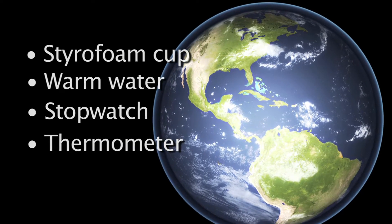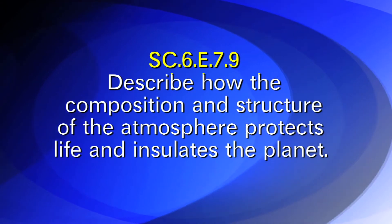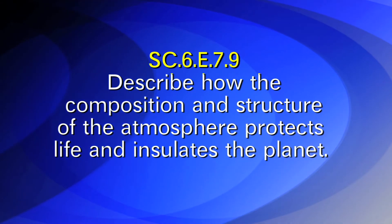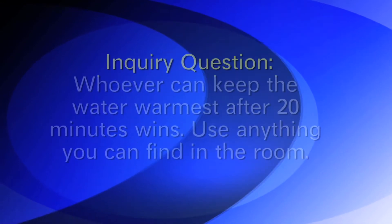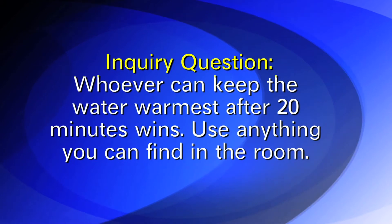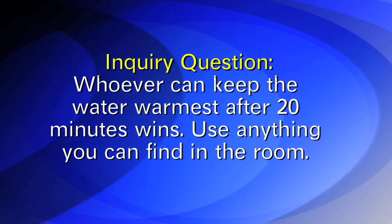This lab covers the Sunshine State Standard that describes how the composition and structure of the atmosphere protects life and insulates our planet. The inquiry question for this lab is: whoever can keep the water warmest after 20 minutes wins. Use anything you can find in the room.